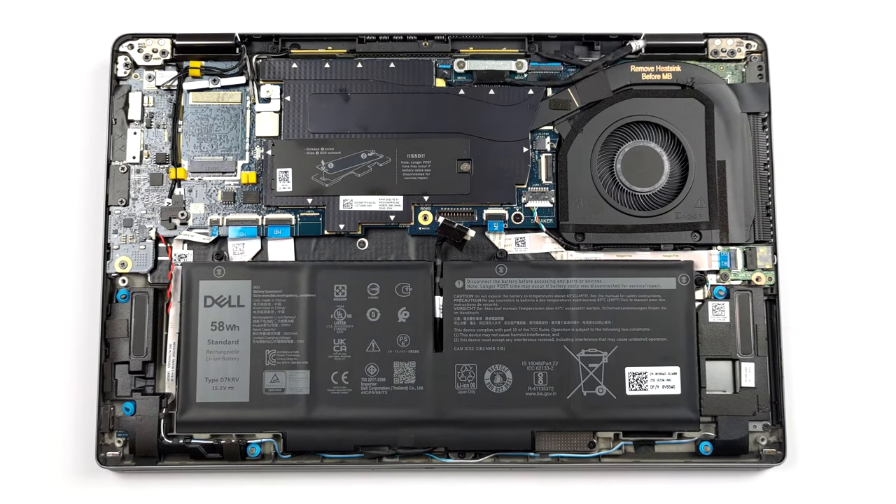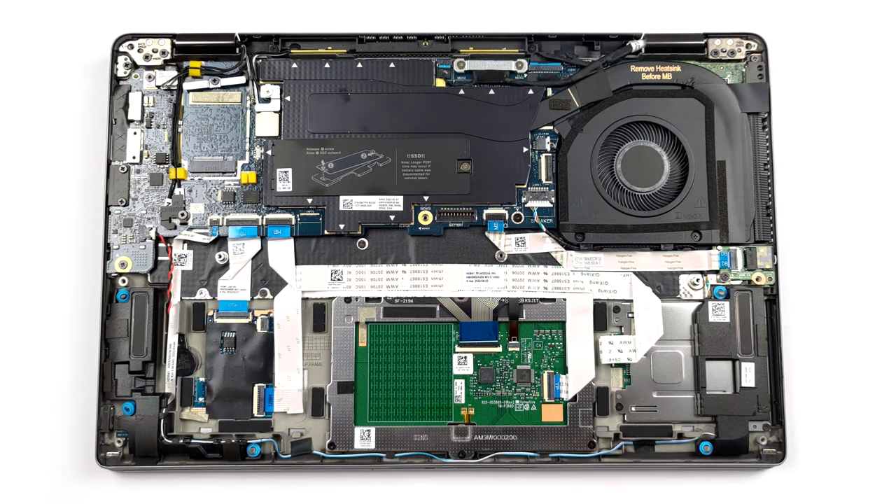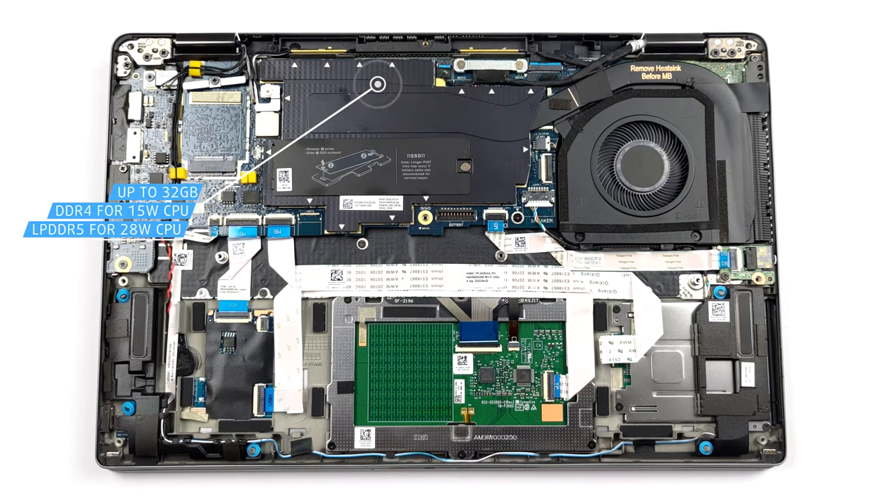The memory is soldered to the motherboard. The maximum supported size is 32GB of DDR4 memory for the 15W processors, and LPDDR5 RAM for the 28W ones.